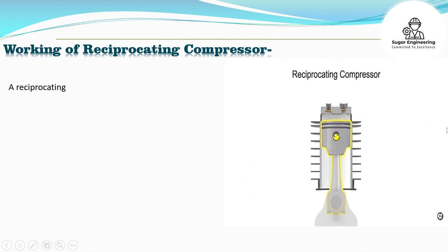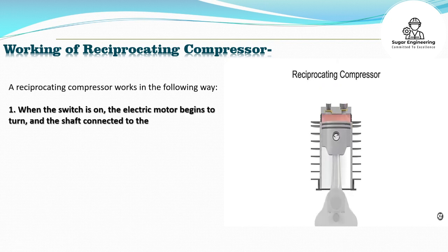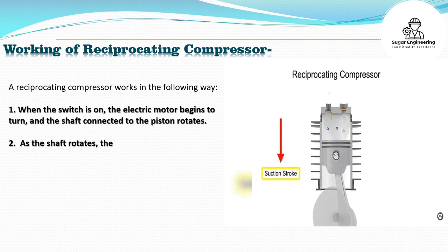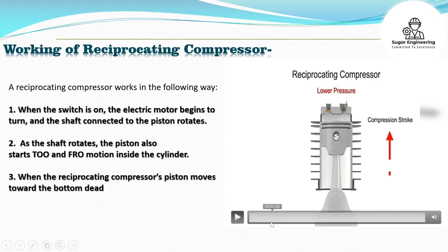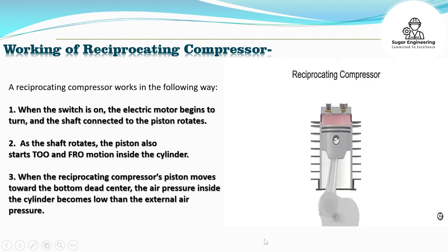A reciprocating compressor works in the following ways. 1. When the switch is on, the electric motor begins to turn and the shaft connected to the piston rotates. 2. As the shaft rotates, the piston also starts to-and-fro motion inside the cylinder. 3. When the reciprocating compressor's piston moves toward the bottom dead center, the air pressure inside the cylinder becomes lower than the external air pressure.